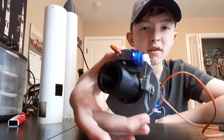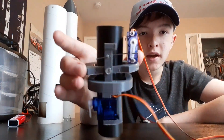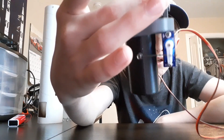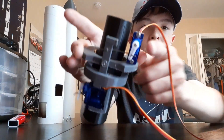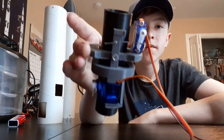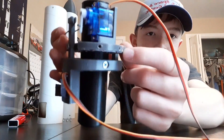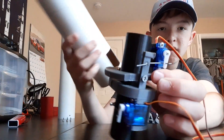Here is the thrust vector control mount outside of the airframe. You can see how it works: it uses two servos to actuate one axis five degrees back and forth on the X, and the other does five degrees back and forth on the Y axis. You also have the brackets where it mounts into the airframe.